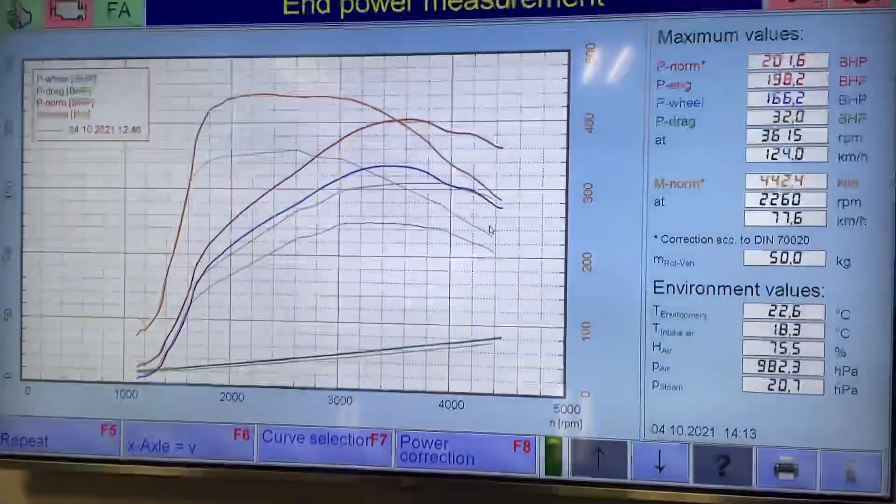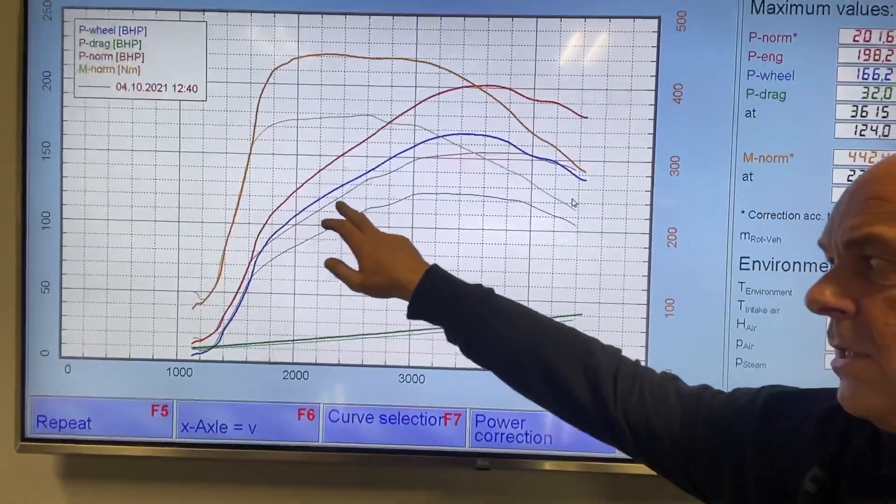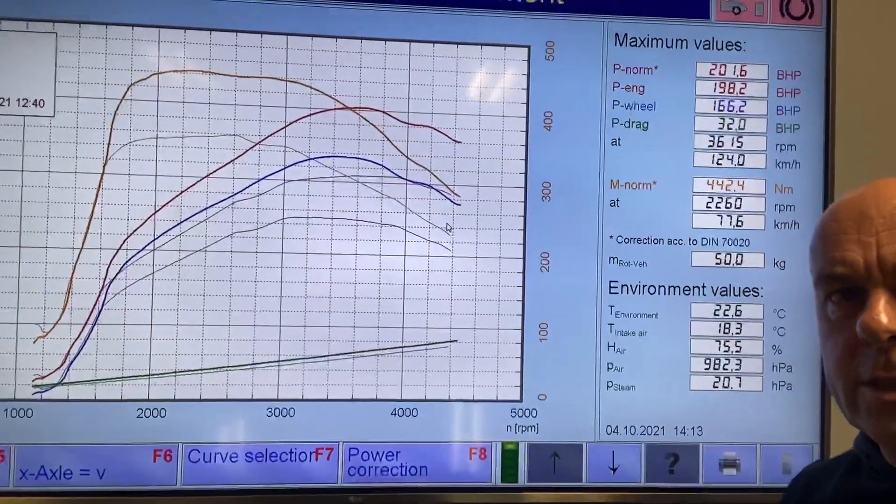I also take great pride in the customers' vehicles and treat them as my own. So this is the tuned result — I've overlaid it over the standard. The standard is the thin lines, the bold lines are the tuned result.